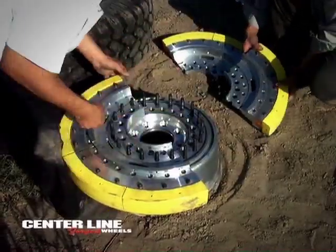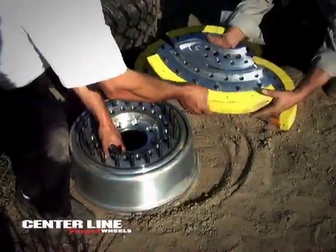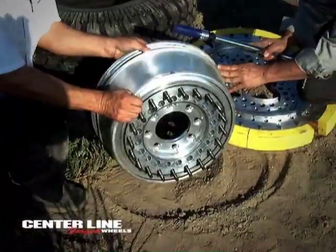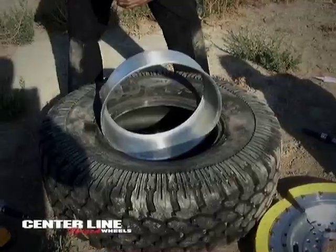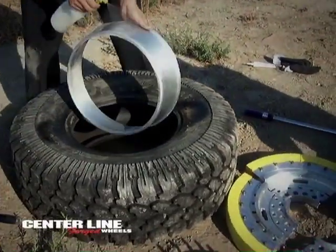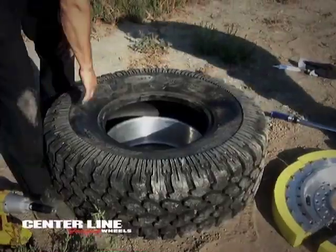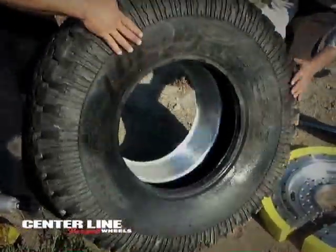Centerline has developed a means where a deflated or disabled tire can be disassembled and reassembled with no specialized equipment in the field. Watch and see the step-by-step process develop into a functional Centerline Military Run Flat Wheel that's battle-ready for paved or off-road conditions.